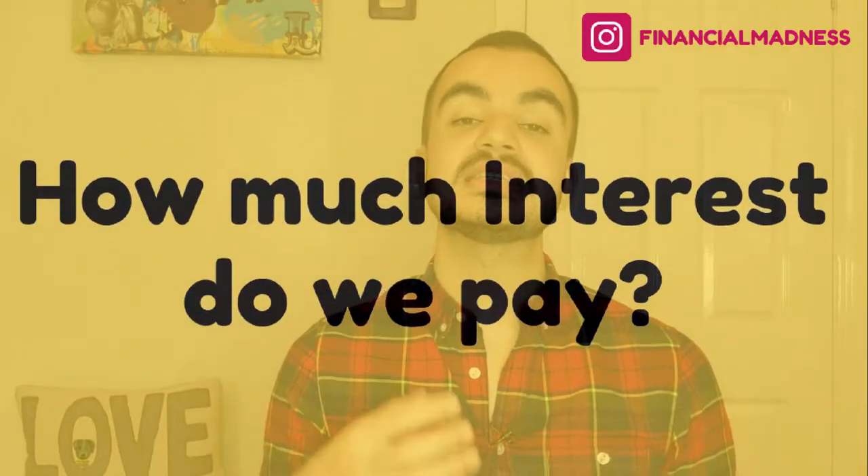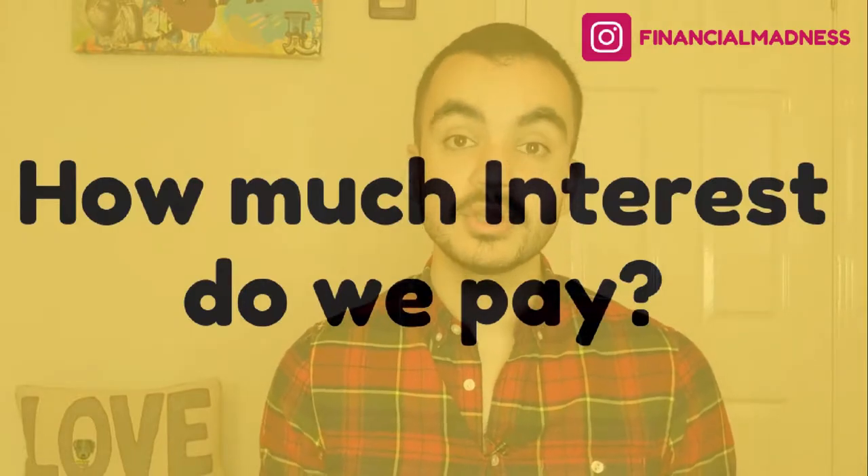The next thing we need to understand is that because it's a loan, we will be paying back interest. Interest is added to your loan from the very first date you receive your first loan payment. There was a myth circulating around campus when I was at uni that student finance is actually interest-free until you graduate. So you can imagine my surprise when I first got my student loan bill and saw that interest started being added from the very first day I started uni.